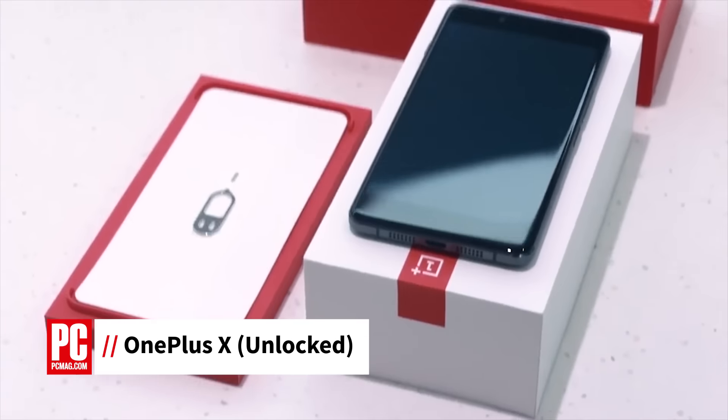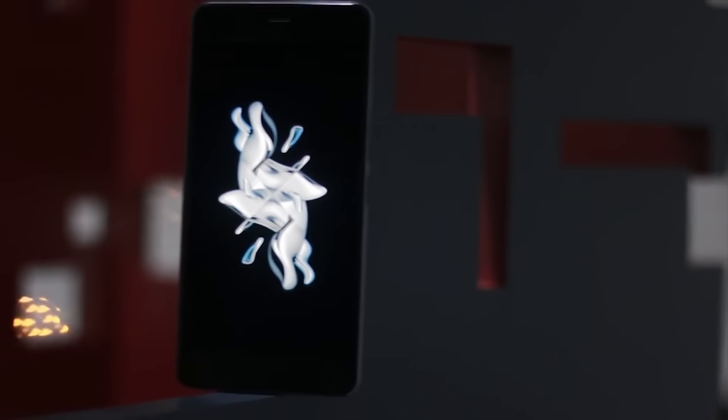Hi, this is Sasha Segan, lead analyst for PCMag.com, here with a review of the OnePlus X smartphone. The OnePlus X looks really good and it has a great price at $249, but there are a couple of red flags which mean that U.S. shoppers should stop and think before trying to hunt this one down.